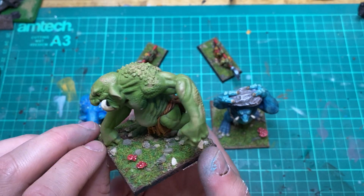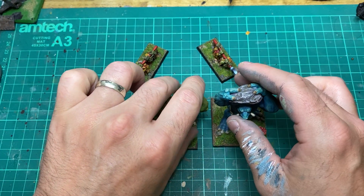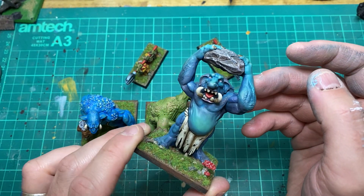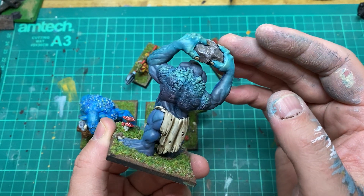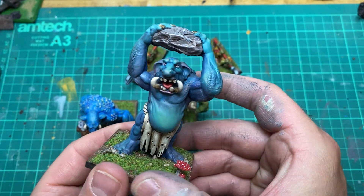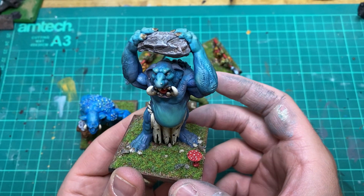You may have seen I did my first ever live stream a week or two ago, where I was painting this particular troll here that I'm holding now, and just doing slightly different techniques. I took it upon myself to use this as a bit of an opportunity to try different things I hadn't tried before, and I think it came out quite nicely.